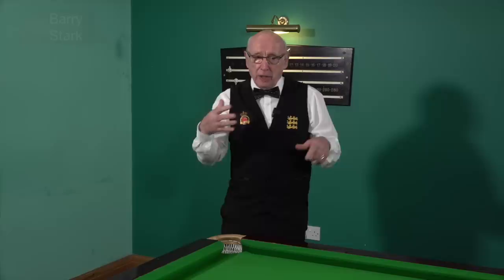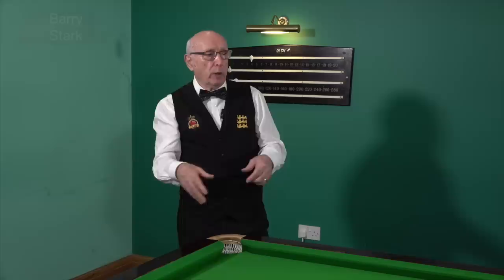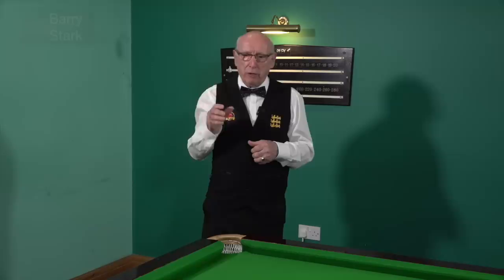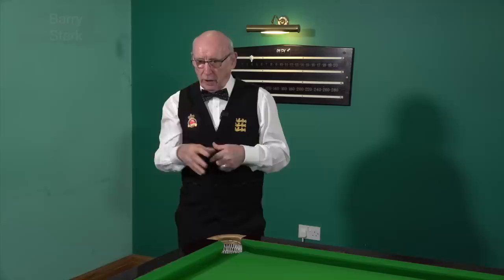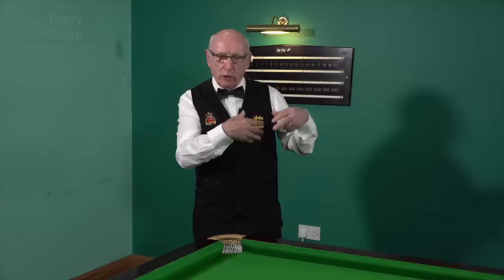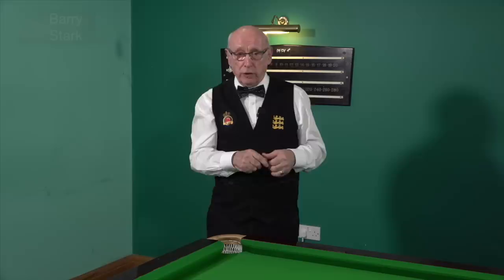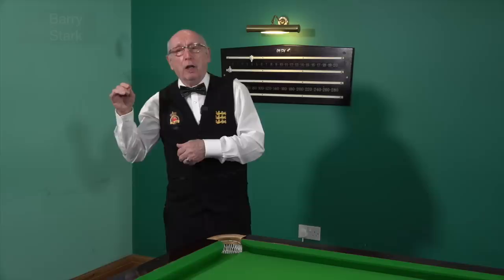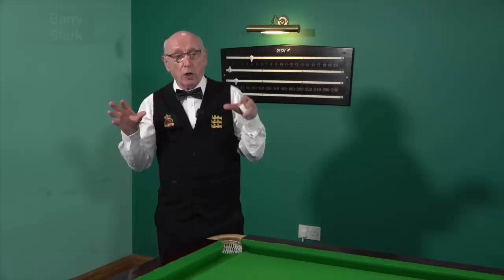Now this only applies to the Star table at this moment in time. If we were using Riley tables the cut might be slightly different — they'd still be tighter, but it might be slightly different. I tried to get hold of some of the templates used on these tables and I was told that the Star company holds these and they don't allow anybody to have them other than their Star workers. World Snooker have copies of these templates, and if you want to get the cut of your table exact to how they play on television, you're going to have to use the World Snooker fitters to install your table, because Star and World Snooker are the only ones that hold the official templates.